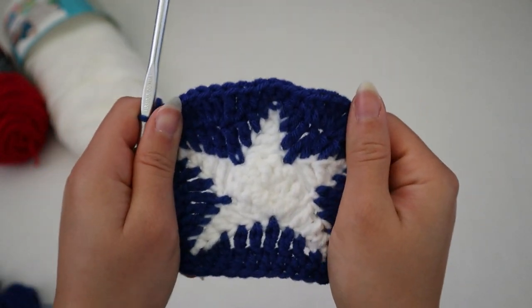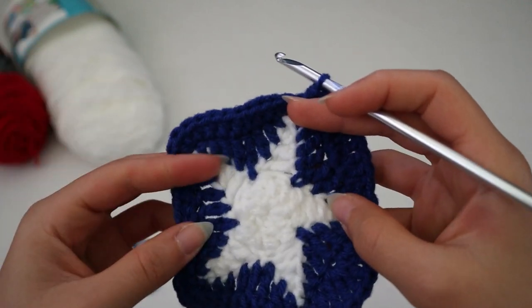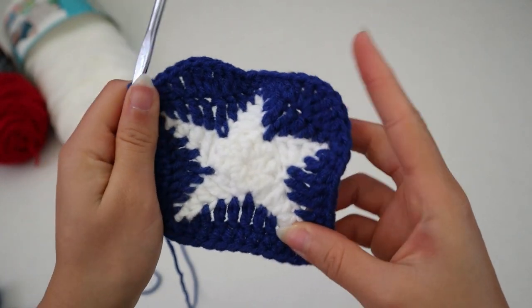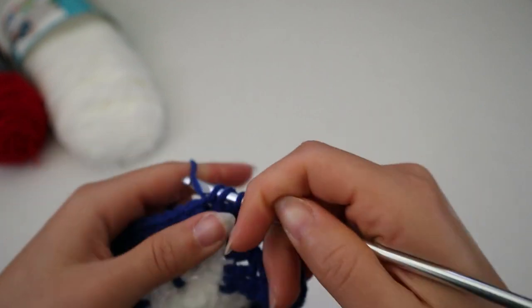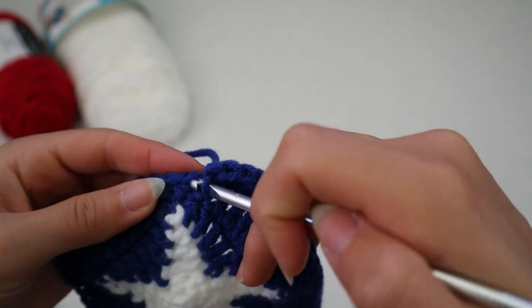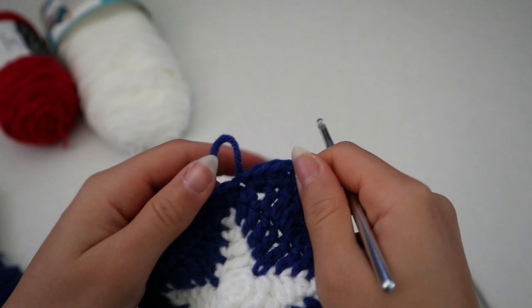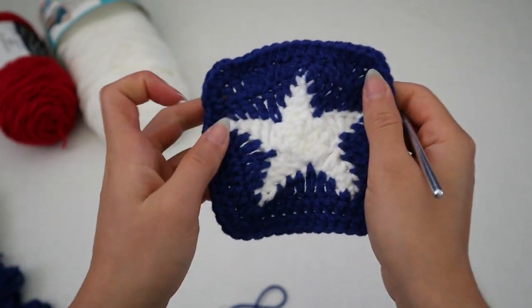I'm going to go all around it once more with a half double crochet. Every time I reach the edges, I'm just going to do three half double crochets at all of them — that should even everything out and look a little more polished. I went all around the square with another row of half double crochet. To end it, go into the next stitch and slip stitch, then cut the yarn, bring the excess through the loop on the project, and tuck in the excess. This is your little star square.